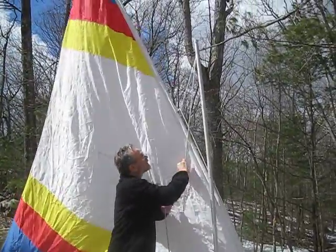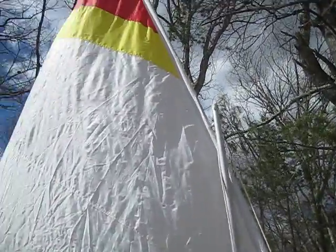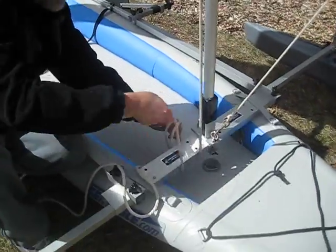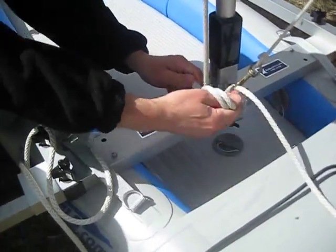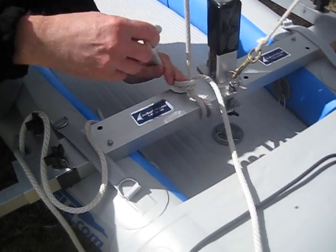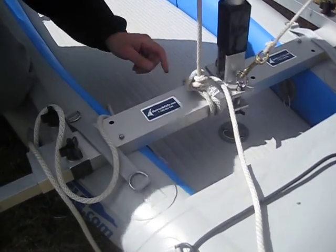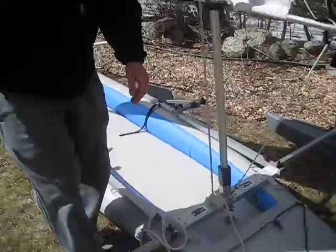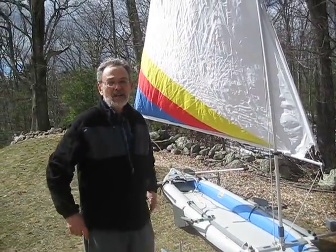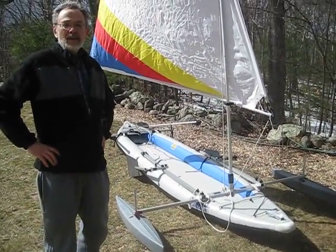To raise the sail you pull down on the halyard, and we recommend always raising it right to the top of the mast. Once you get to the top, just come down around the front crossbar and tie a double half hitch on a bight, or any knot that works for you. And that's how to attach the Sailboats2Go sail rig to the Sea Eagle Fast Track newest model.